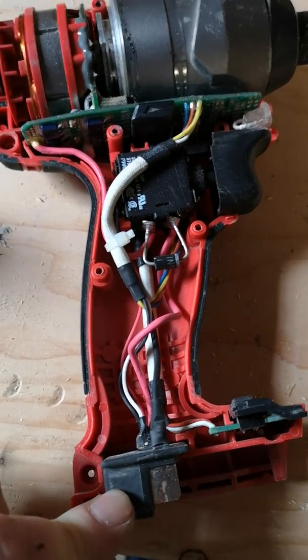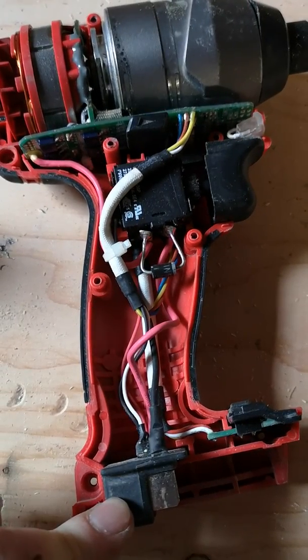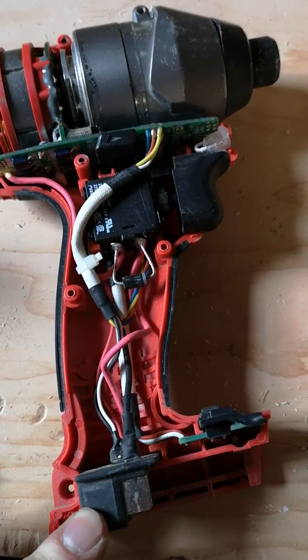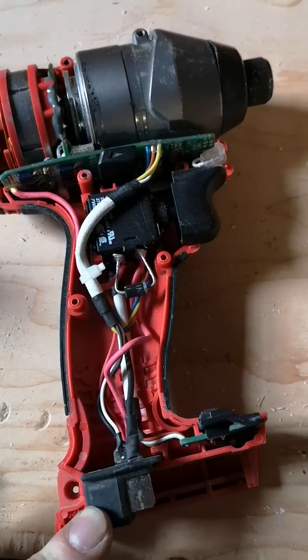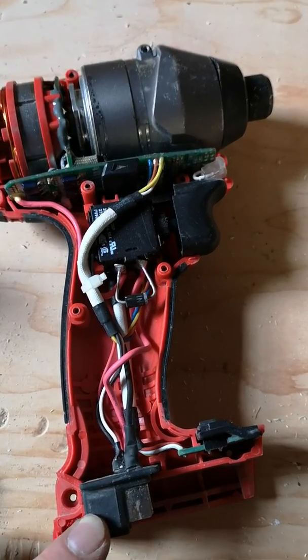Sometimes it would lose power and as soon as you tried to use it again it would start working again. Other times it wouldn't work at all no matter what you did — if you shook it, tapped it on the floor, removed the battery, put the battery back — it didn't make a difference. Pretty annoying.